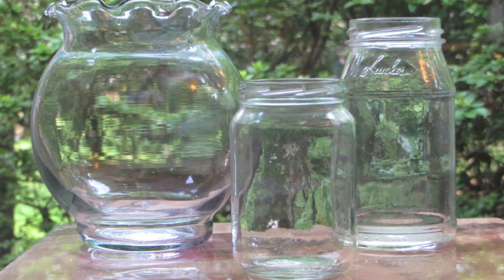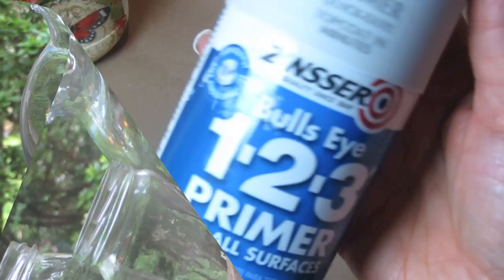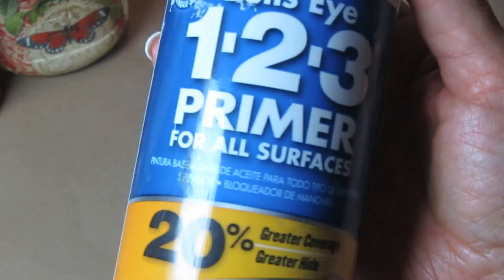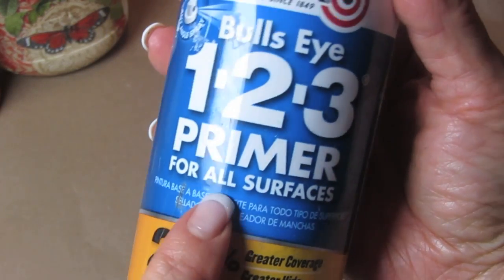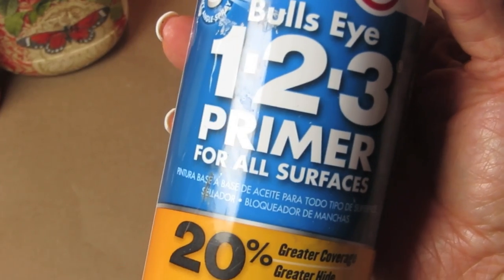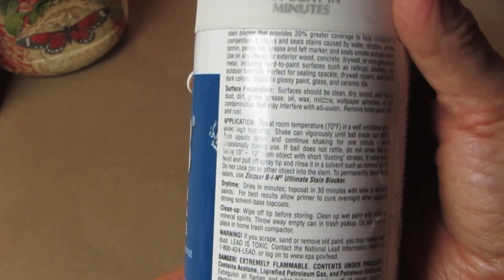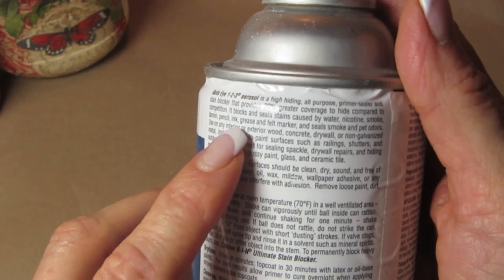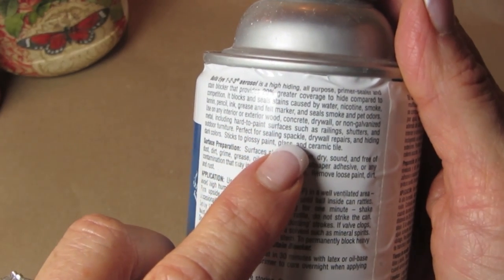Besides glass paint on your glass projects, the first one I will tell you about is called Zinsser Bullseye 1-2-3 Primer. You can get this in the hardware store. It says it's for all surfaces, and I have tried this on all surfaces. It works perfectly for glass.